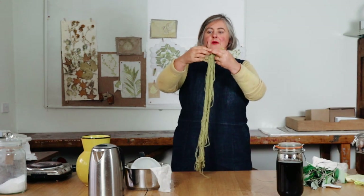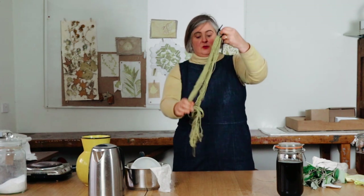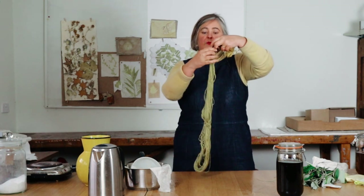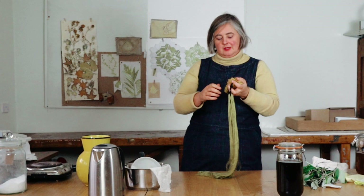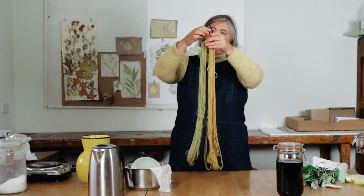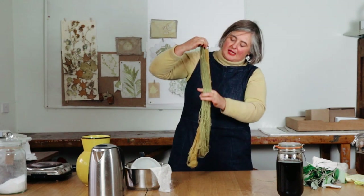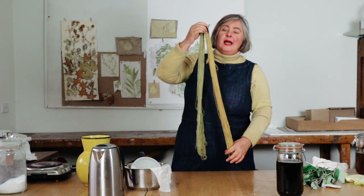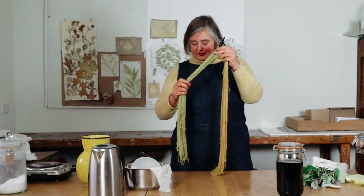Both of these skeins are now properly rinsed, but they are still wet so the colour will lighten a little bit. It's particularly important to rinse the iron one, because iron can damage wool fibres if it's left on. So this is the plain buddleia — lovely mustard — and then this one is the one I treated with iron to turn it into a green; I think it's a particularly lovely green. I could have left it in the iron longer and that would have deepened it even more. I'm now going to put these to dry and then take a photo when they're dry.